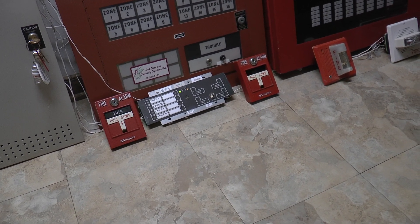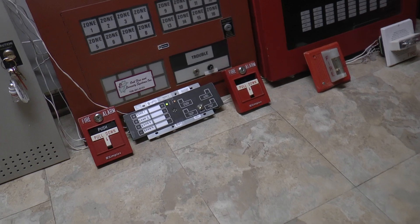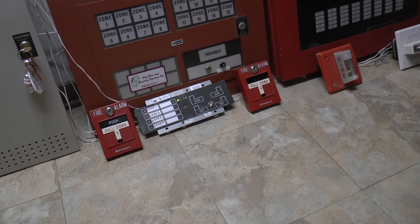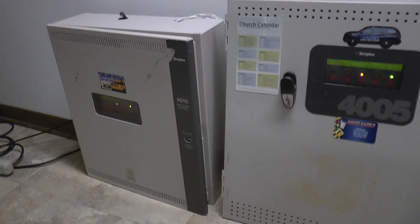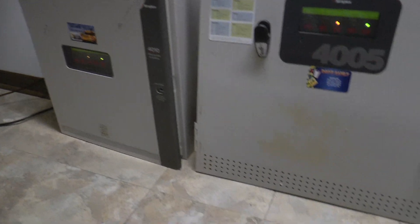A lot of you have wanted to see these fire alarm videos, and I do apologize because the hobby certainly hasn't died or anything. My systems are still very much up and running. Hopefully 2020 will bring many more fire alarm videos.